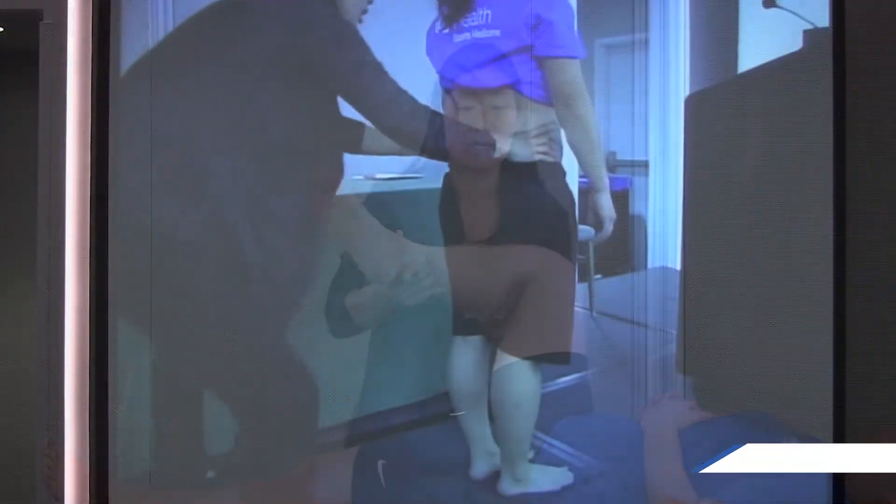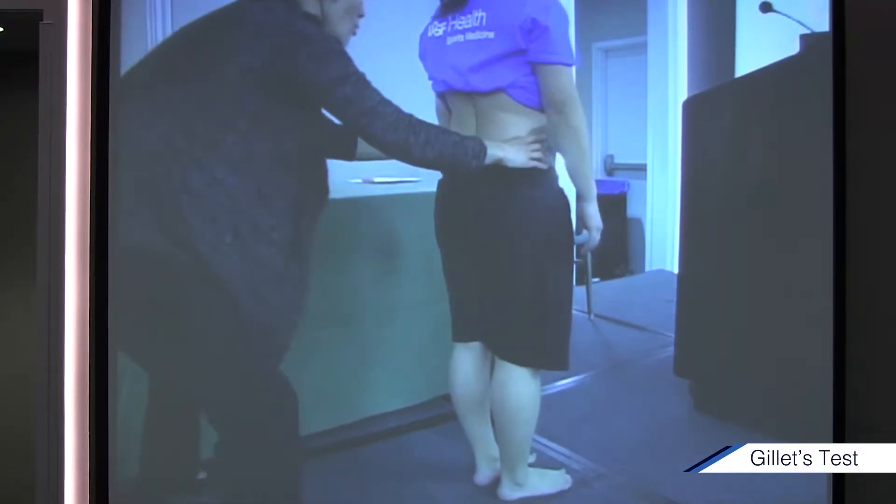That's a straight leg raise. And this is Gillette's test. Let's see if she's got a normal one first.